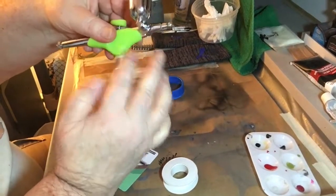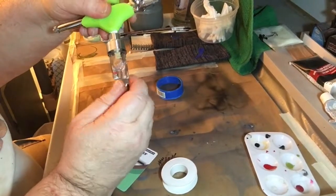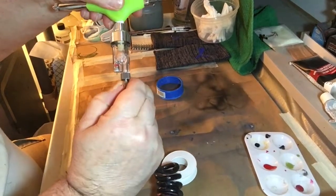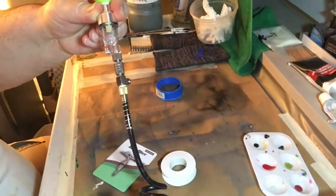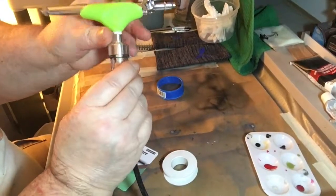Of course you're going to test it and see if the airflow is going to come out here. You can test it with soapy water if you want, but you could also feel it with your hands. The quick connect goes on there like that. This part is to release any vapor or water vapor inside.